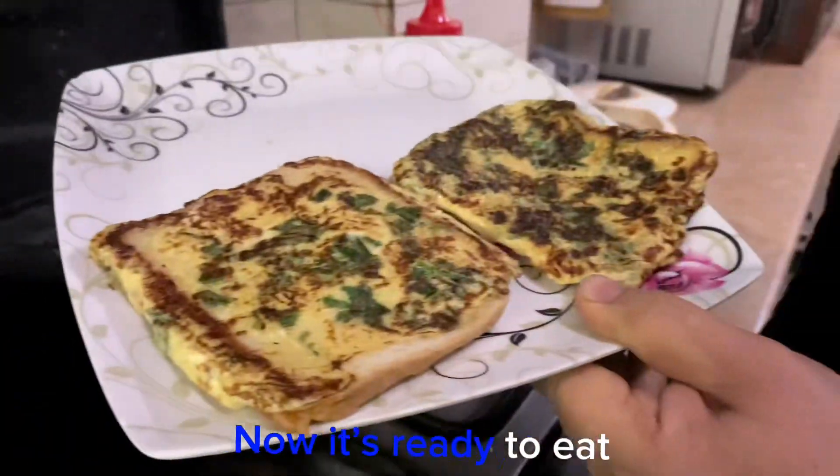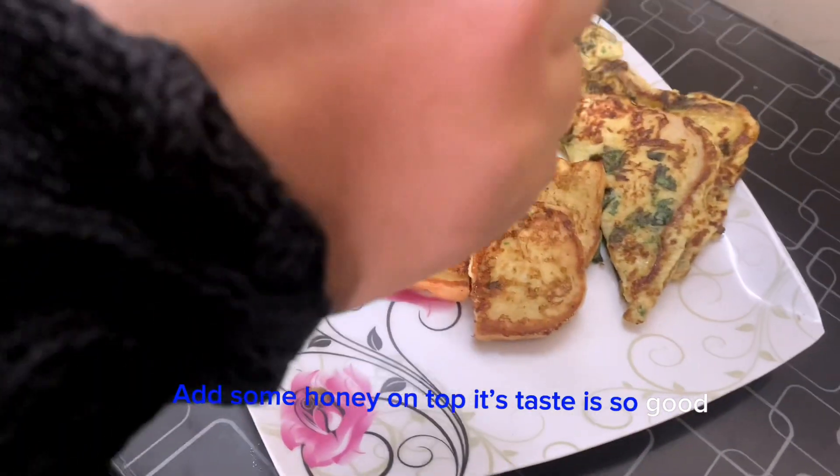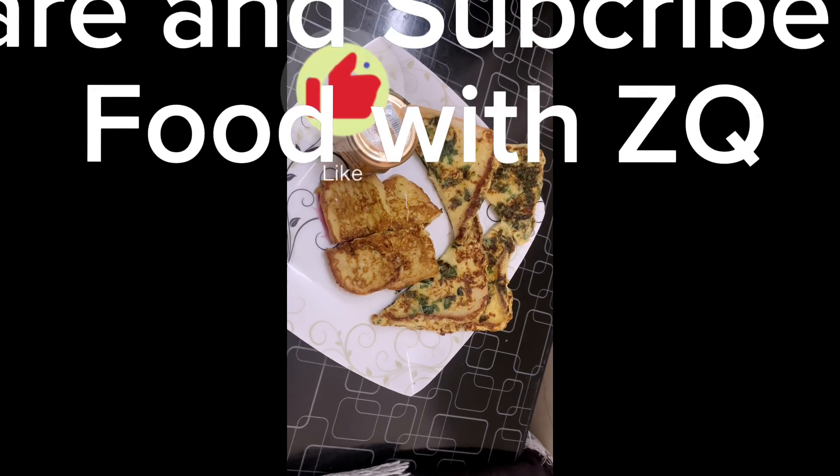Now it's ready to eat. Add some honey on top. Its taste is so good. Please like, share, and subscribe to my channel, Food with Skew.